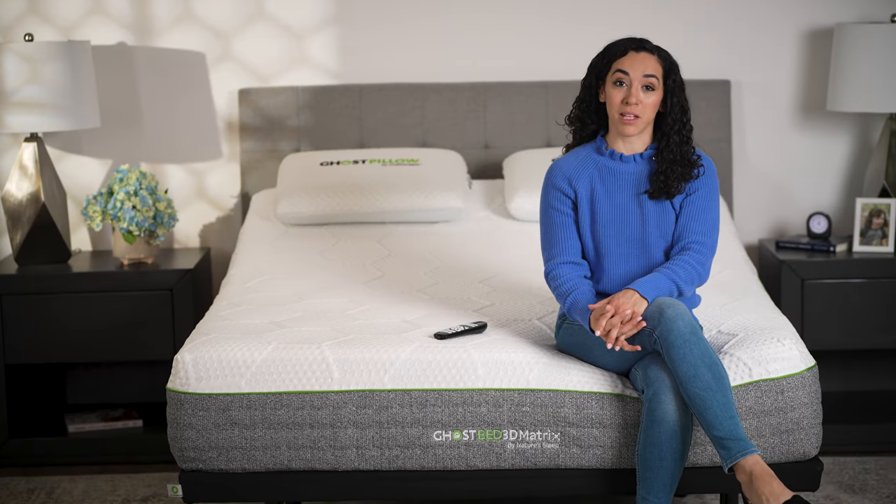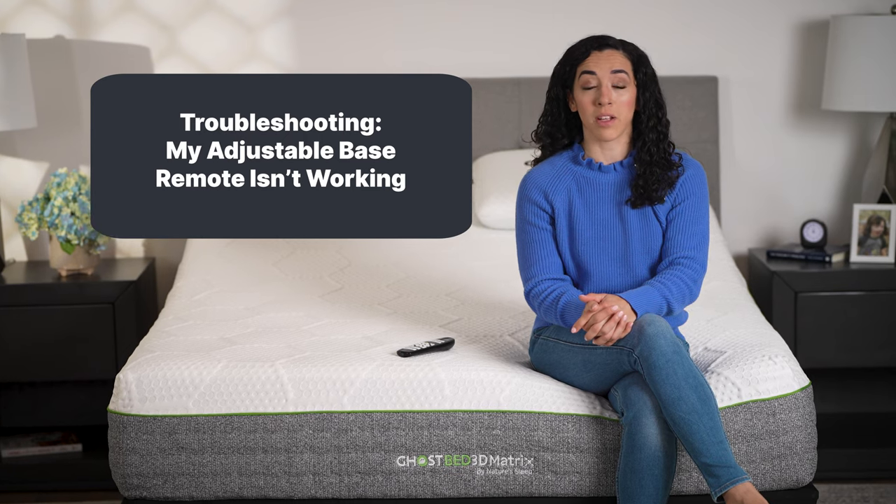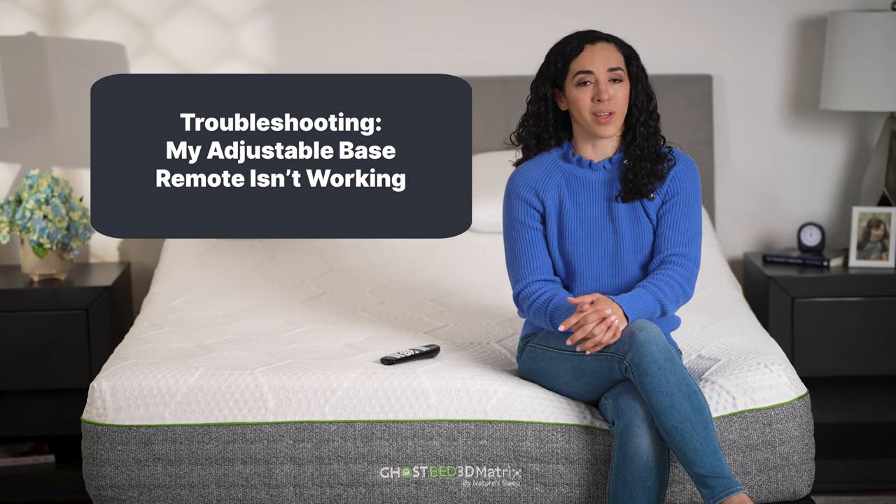Hi, I'm Amber, one of the sleep experts here at GhostBed. Today I'm teaching you what to do if your GhostBed adjustable base remote isn't working as expected.